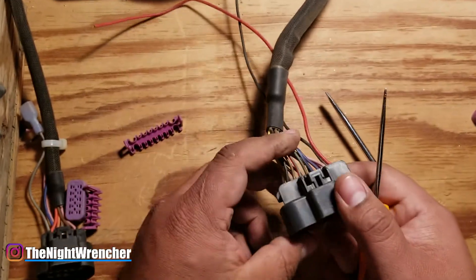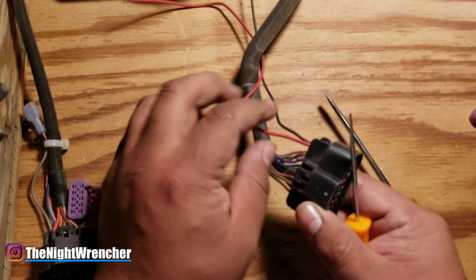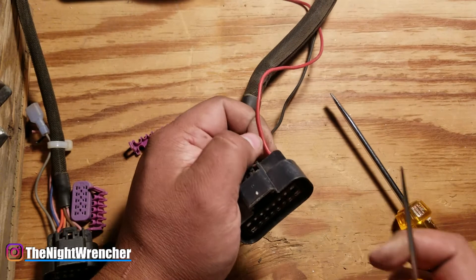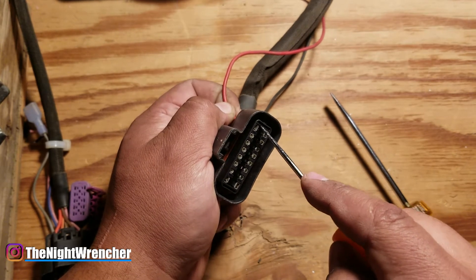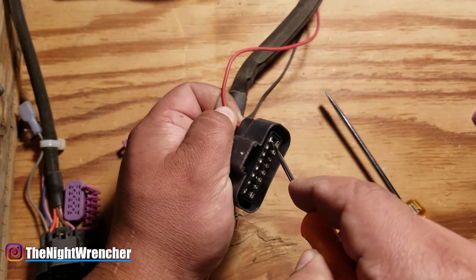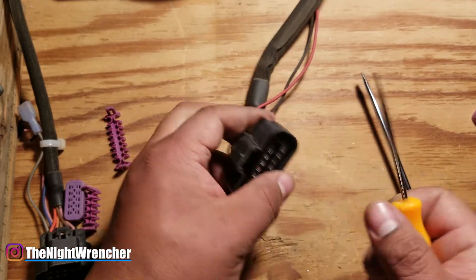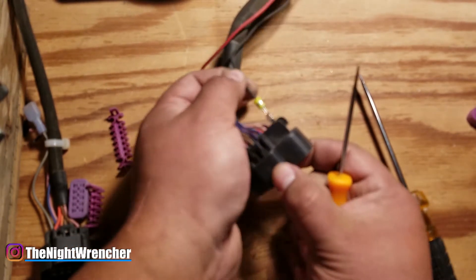The next step is actually getting the wires out of the connector. For this explanation, we're going to pull out the red power wire in the corner. Grab the connector with one hand and pull the wire with your index finger and thumb. You're going to see there's a little lock right here, so take your pick and push against the lock while also pushing the wire through — and that's all it takes. Pull the wire out and it's out. To do the same with the ground wire right below it, stick your pick in between the lock and the ground wire and it comes out.